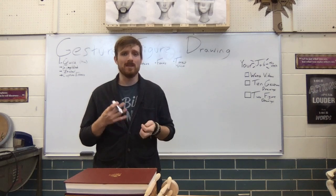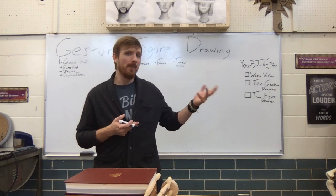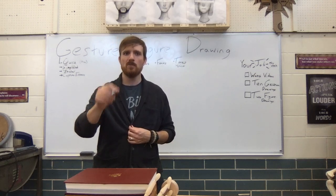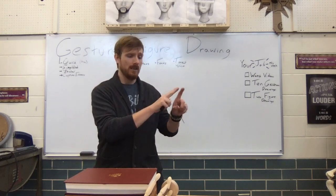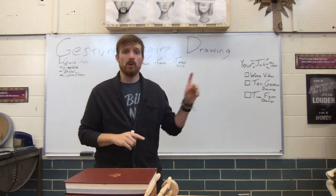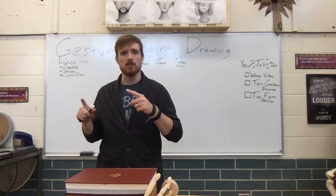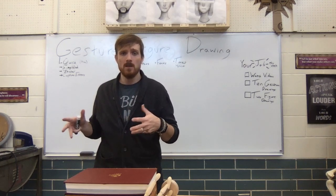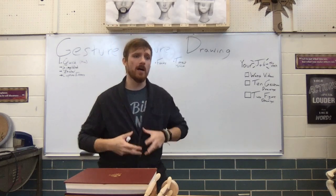Each figure drawing you do this week should take about an hour, maybe two hours. I've planned about five hours worth of work for the entire week. I want you really spending the time looking at either the reference pictures I posted or a willing family member model, drawing from observation. Both gesture drawing and figure drawing are observational drawing skills that will help you when I ask you to draw from imagination. Right now your imagination is like an untrained kid behind the wheel who doesn't know how cars work. We need to teach our brain how to draw bodies before we draw from imagination.